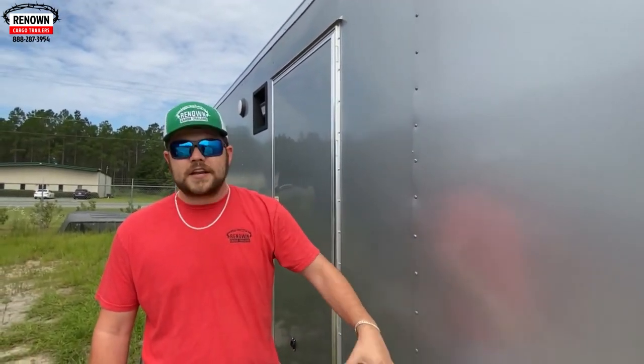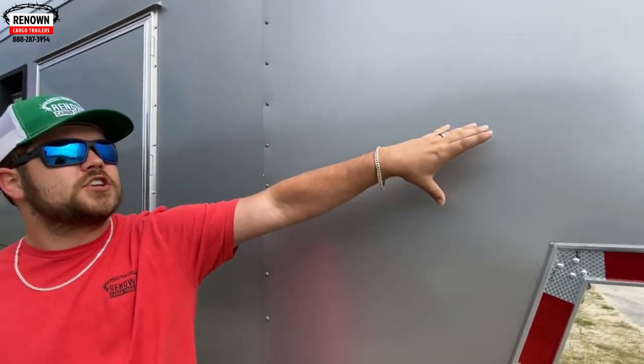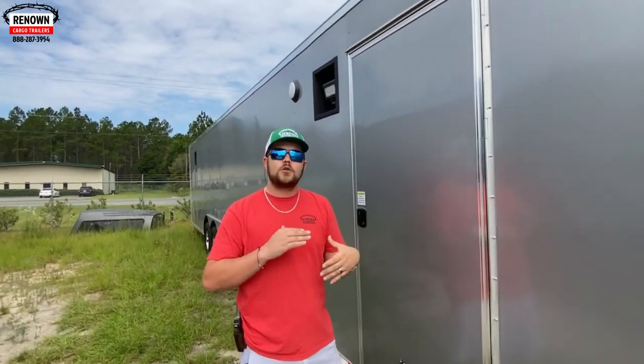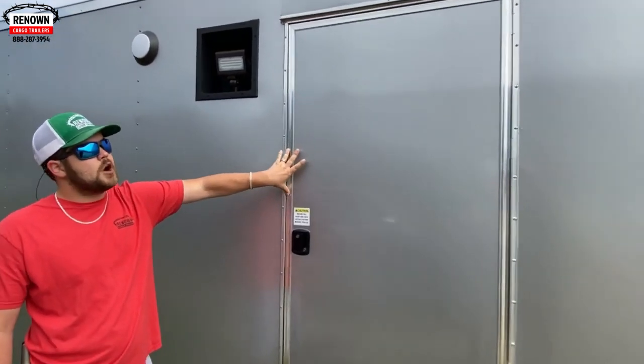There are no waves, no wrinkles — it doesn't look like a tater chip bag. We also do semi-screwless on the seams, not in the two middle studs. That keeps some of the impression the screw gives down, so when the sun hits it, it doesn't look like a reflection, a wave, or a glare. So it's semi-screwless on this trailer. We do have a 36-inch side door — this customer opted for a 36-inch instead of a 48.